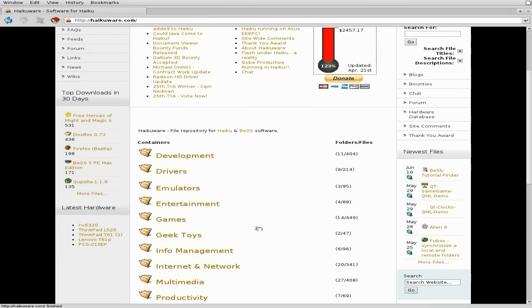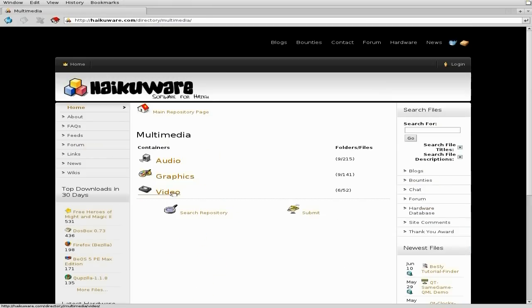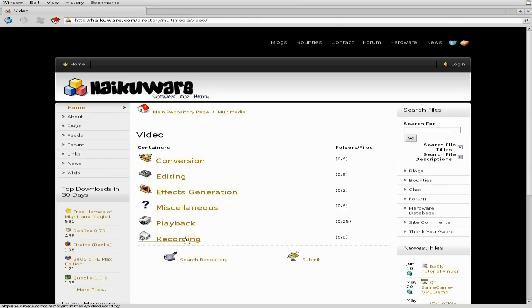Development, drivers, emulators, entertainment, games, geek toys, and so on. As I'm doing this really quick, we're going to go to Multimedia, then Video, then Recording.